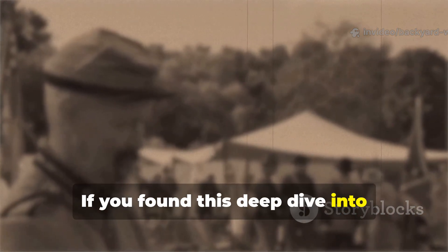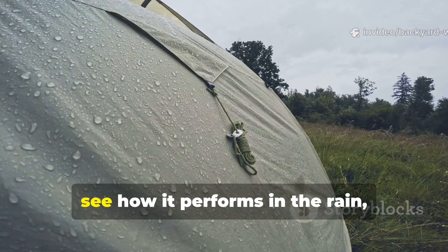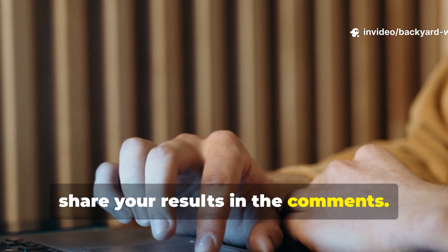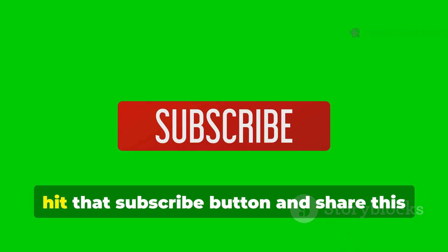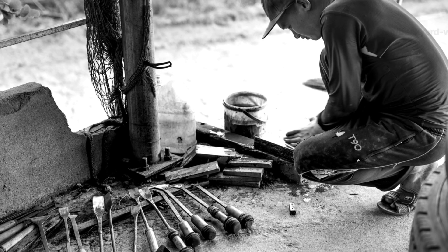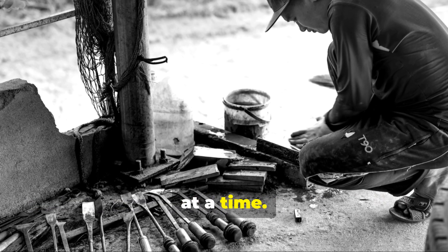If you found this deep dive into soldier ingenuity useful, don't let it stop here. Go ahead and try the waxed cloth method yourself, see how it performs in the rain, and share your results in the comments. And if you want more field-tested, historically-rooted survival knowledge, hit that subscribe button and share this video with someone who respects the craft of old-world resilience. Here on Backyard Wisdom, we keep history alive, one forgotten skill at a time.